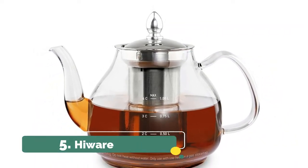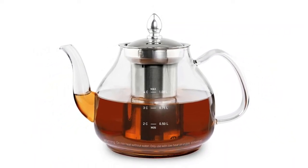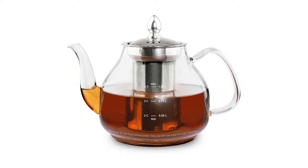Number 5. Kazori. The lid fits the tea infuser both when inserted or removed, it's convenient for our daily use.